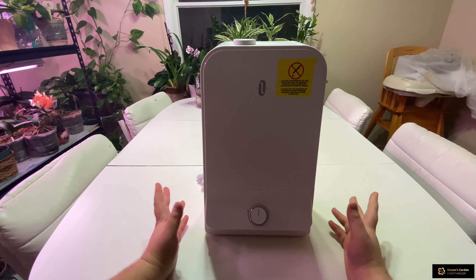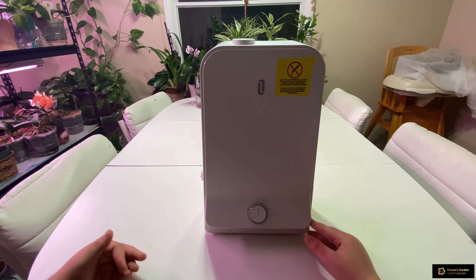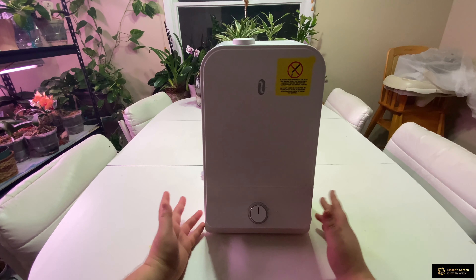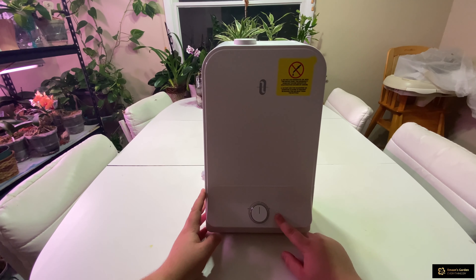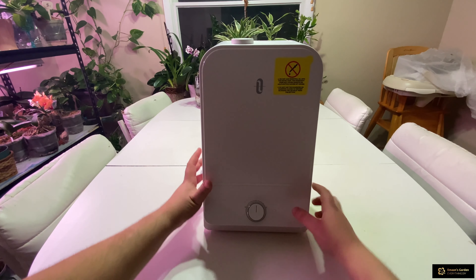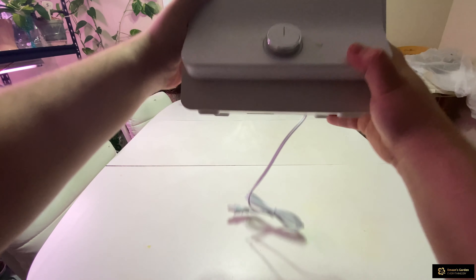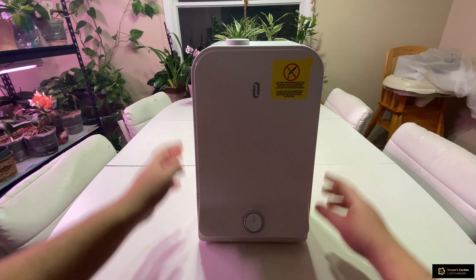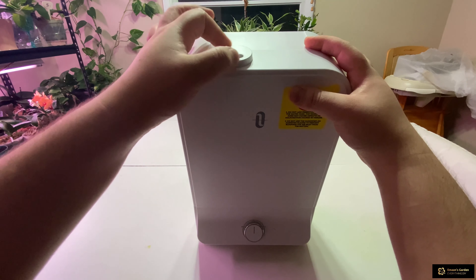For us it's lasting about 24 hours even though it's rated for 60 hours — we turn it on around 9am and it lasts till midnight. It has a night light on the bottom. When you click the button it lights up — I'll show you when it's plugged in. It also has a multi-directional hole so you can direct the mist wherever you want.